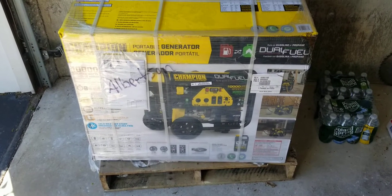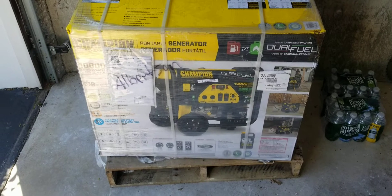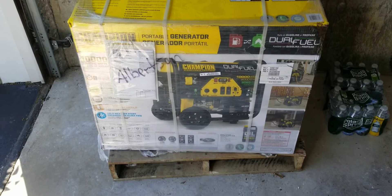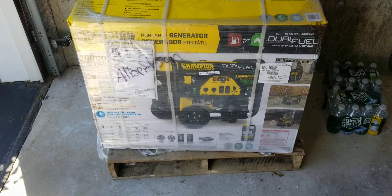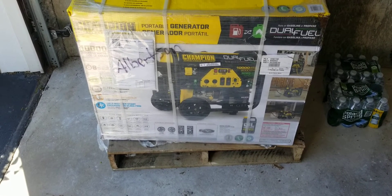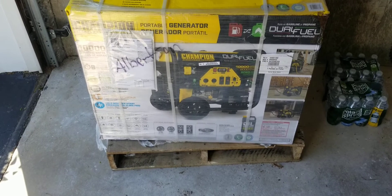Hello everyone, today I'm going to be talking to you about starting wattage and running wattage of a generator. This generator that you're looking at right now I purchased from Home Depot. It's a Champion. I did quite a bit of research and for me I believe this is the best generator that I can use for my house.